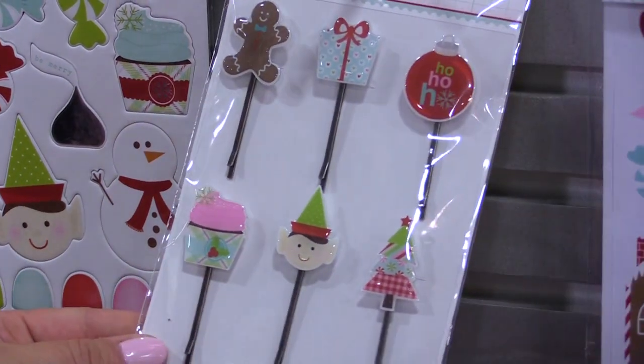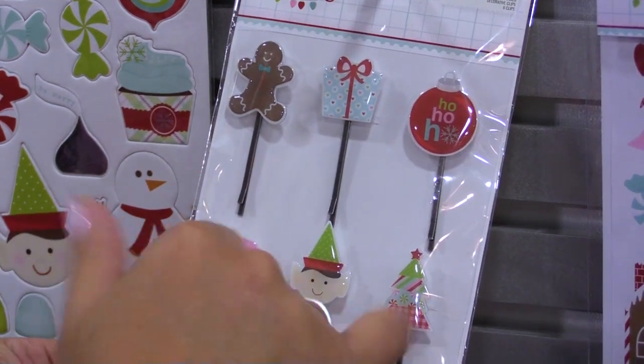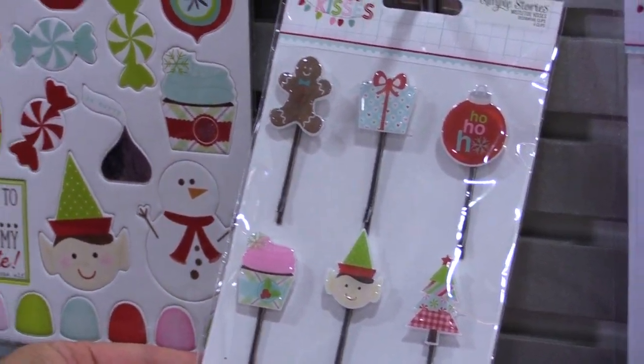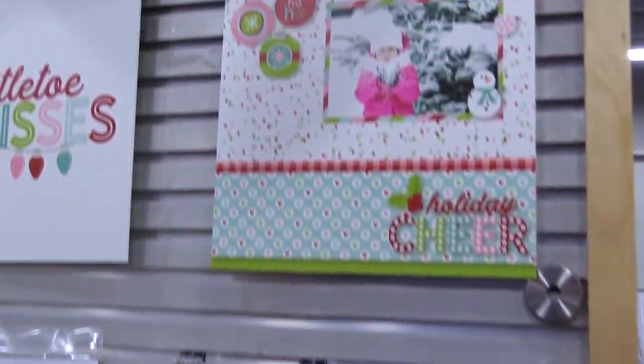We wrap up Mistletoe Kisses with the decorative clips — fun epoxy covered clips that are great for your planners, your scrapbooks, your card making, and so forth. And that is Mistletoe Kisses from Simple Stories.